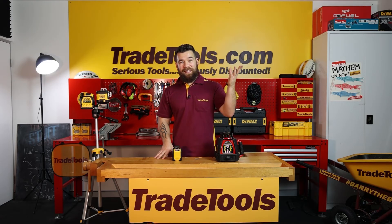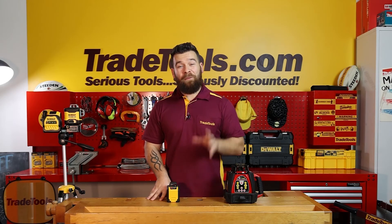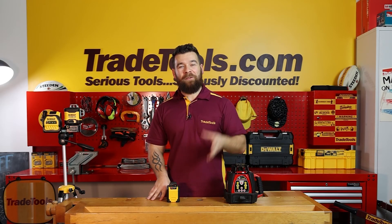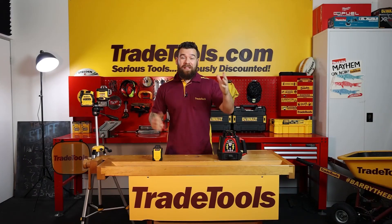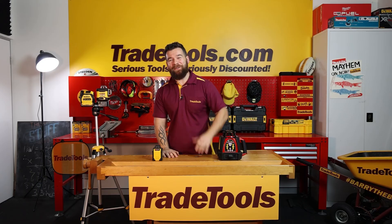Hopefully this buying guide has helped steer you in the right direction to make that decision. Thanks for watching, and we'll see you on the next one. I'm JC, and we are Trade Tools. Bye for now.